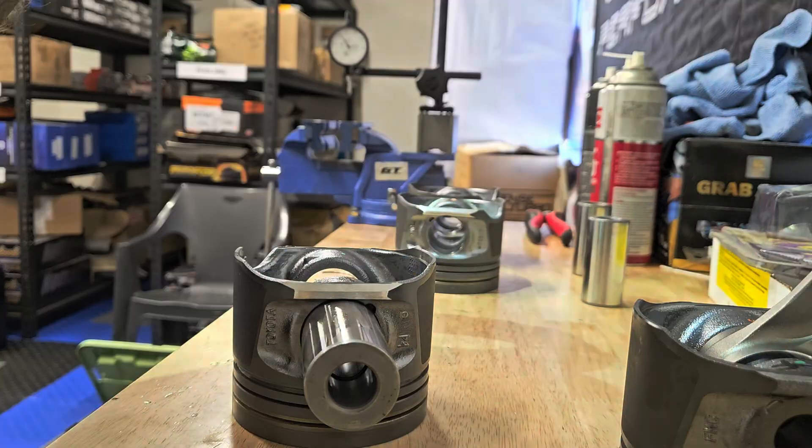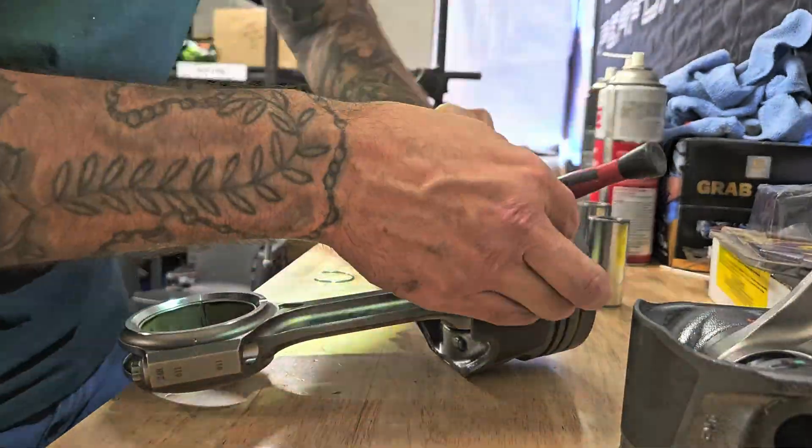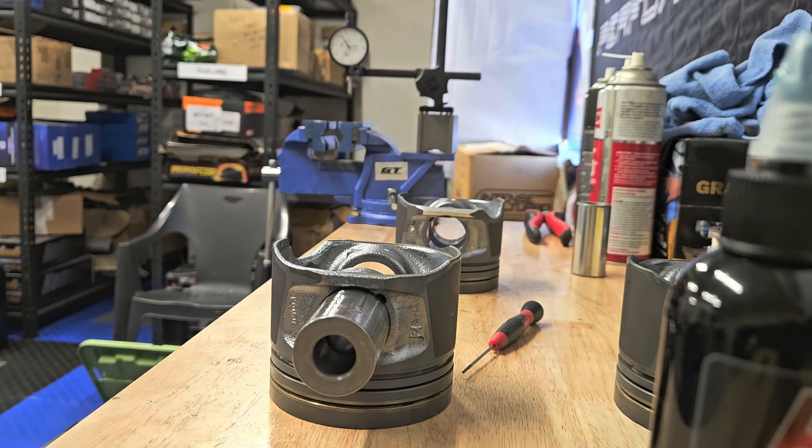If you're chasing a set of connecting rods from MRX — their Performance XBeam Pro S's for all the 1KD engines — just hit up the page, click me a DM and we can sort it out for you.